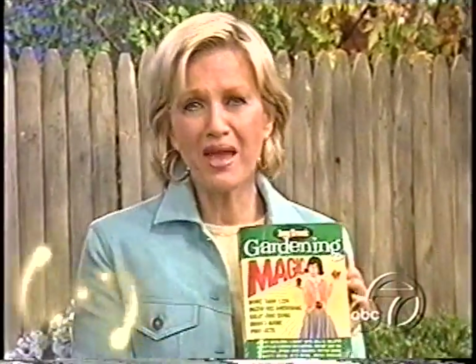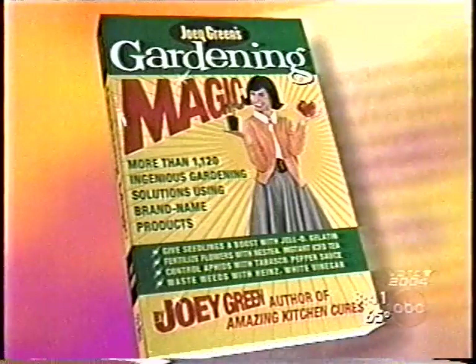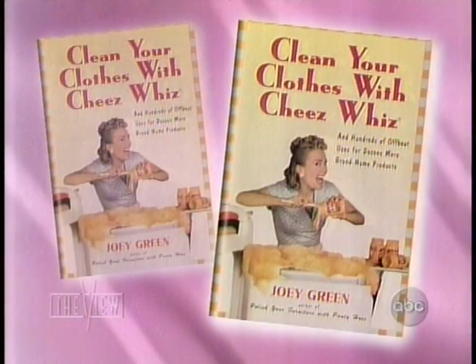Right now with us is Joey Green, and Joey Green proves that you have the weapons to take care of things that drive you crazy. We always love it when things lying around in your medicine chest turn out to be exactly the sort of thing you need for other uses. There is a book out called Joey Green's Gardening Magic. Please welcome Joey Green, who is going to show us some really weird stuff.